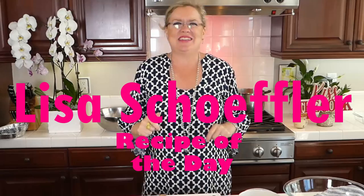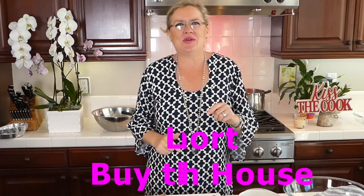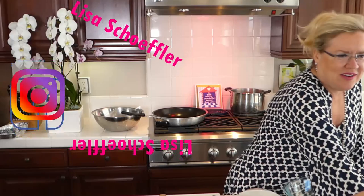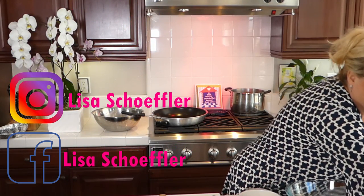Hello and welcome to Recipe of the Day. It is another beautiful day here at the beach, and life is short by the beach house. So here we are today — I have a couple family favorites on deck, so let me get you guys up here and we will get started. How is everyone on this beautiful day?